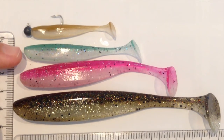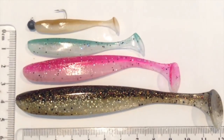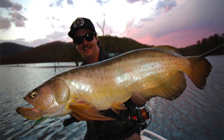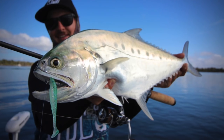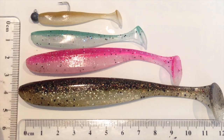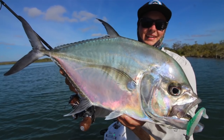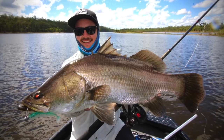The three inch here deserves a special mention because this is what really got me excited about doing this review. James Holt has designed this colour — it's called Holtys Herring — and he is an absolute weapon with these. If you don't follow him on Facebook or Instagram, you need to check him out. He's caught so many different fish on these three inch Easy Shiners, including loads of massive trevally, big bass, and big sessions with loads of numbers.